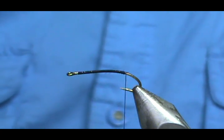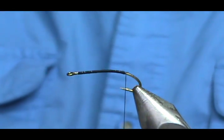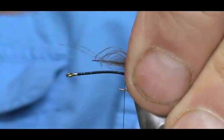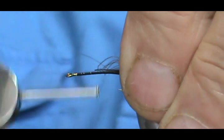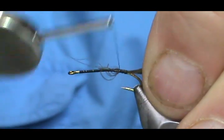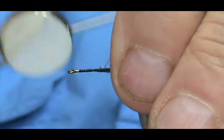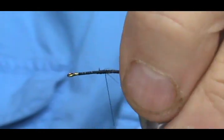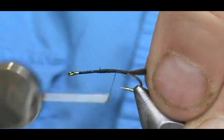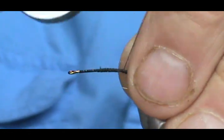I'm going to take those two CDC hackle tips and use them as the tail. It's not a stiff tail — it's going to be a little bushy, and it will give a representation of possibly a shuck. Go ahead and tie those in and bring the thread back to the tail. You can also use regular hackle barbels for the tail if you want — you would use a grizzly and a ginger.